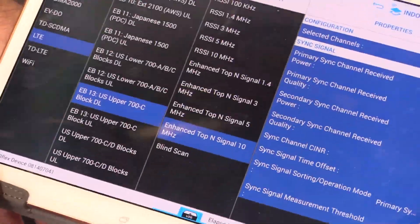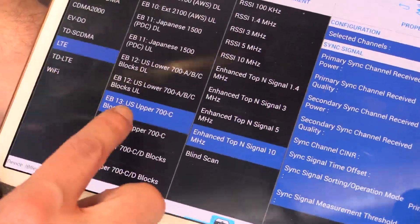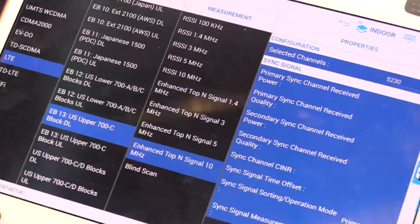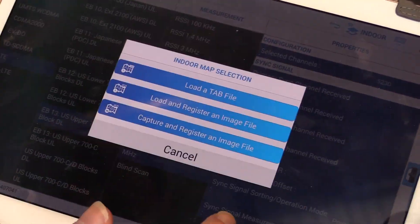So Seahawk Touch — the software itself — this is the setup page. You pick out your technology, pick your band and measurement, selected channels, some other specific configurations, and load the map.